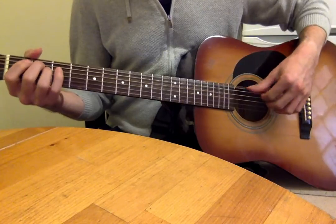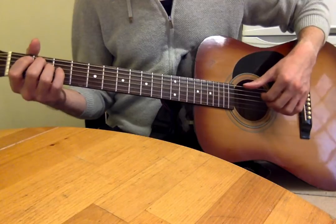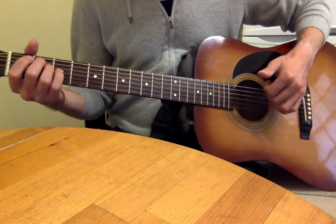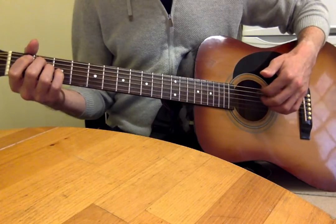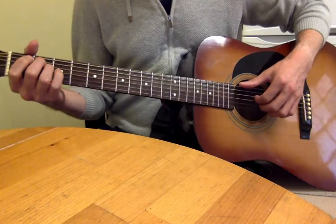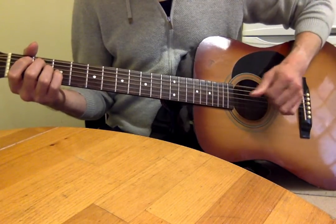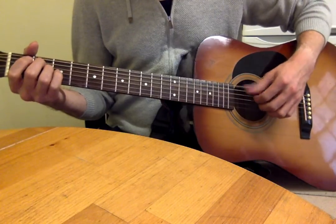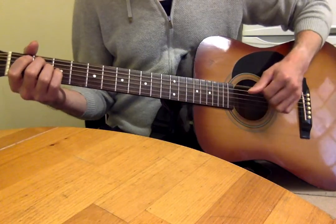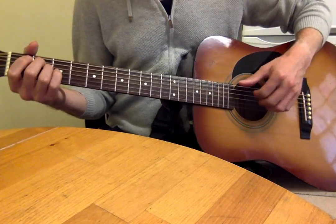For the picking, I'm using my thumb and three fingers rather than just two fingers. For the E minor, thumb on the low E string, three fingers on the A, D, and G strings. You could also have them on the D, G, and B strings, but I prefer the thumb and fingers all on adjacent strings.